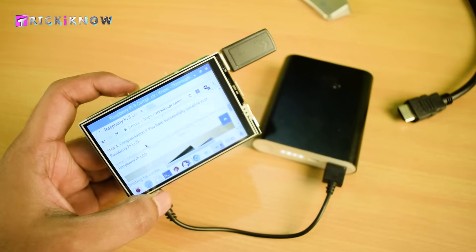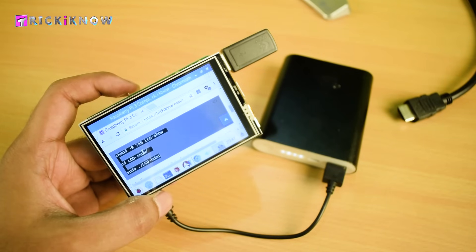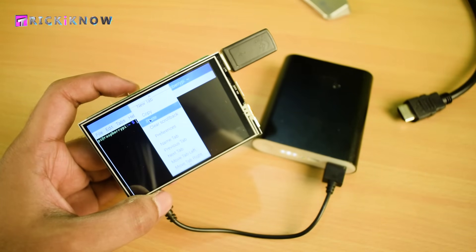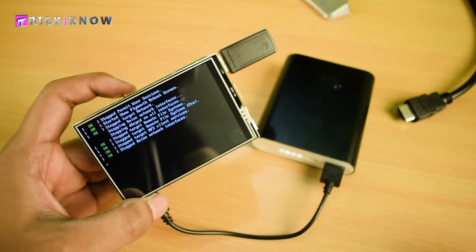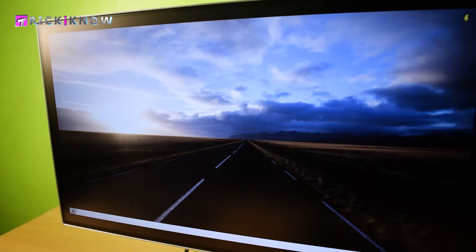Just open the website again and just below the LCD installation codes you will find a LCD revert code. This code will revert your display back to your traditional HDMI monitor. Select those three codes, copy them, paste directly into the terminal, and hit Enter. Your Raspberry Pi will restart and the display will disappear from the LCD — in the next start the display will be back on your monitor.